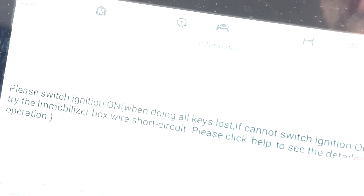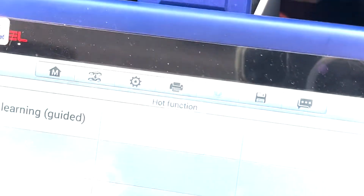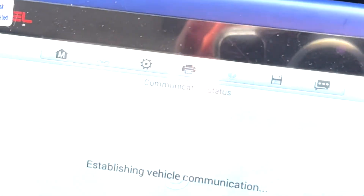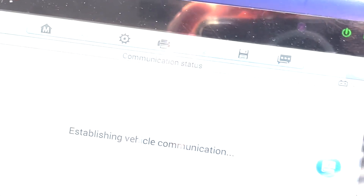It says please switch ignition on — ignition is already on, so I press OK. Then Key Learning, and Start.